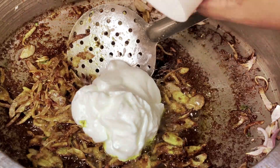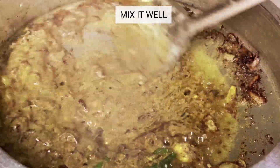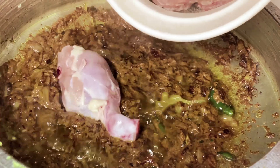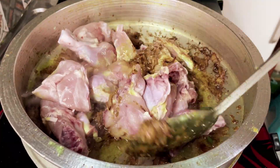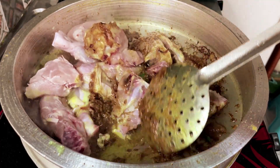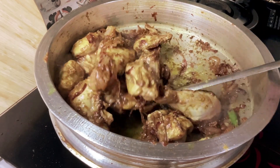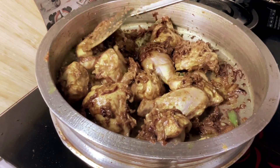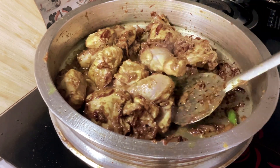Traditionally made with lamb or chicken, yakni pulao is a staple at special occasions and celebrations. As always, each region has its own variation, with some adding nuts, dry fruits or yogurt for a unique twist. This dish has stood the test of time, remaining a beloved favorite among food enthusiasts.